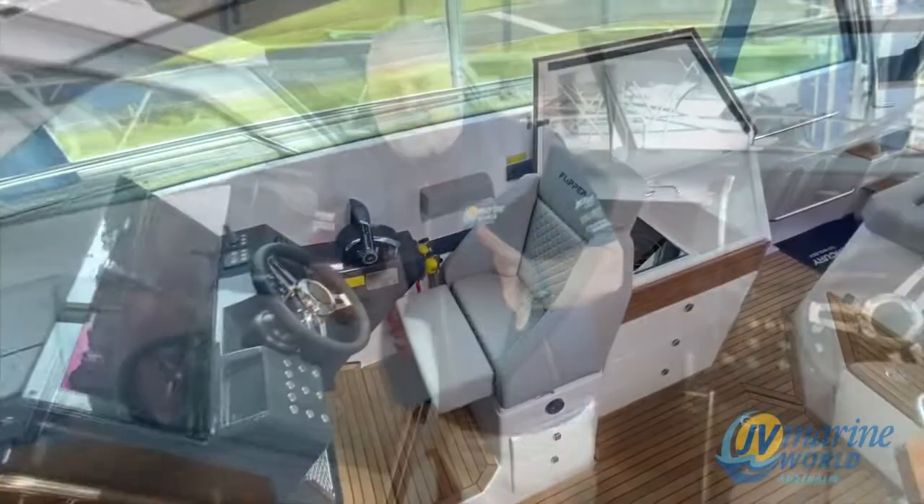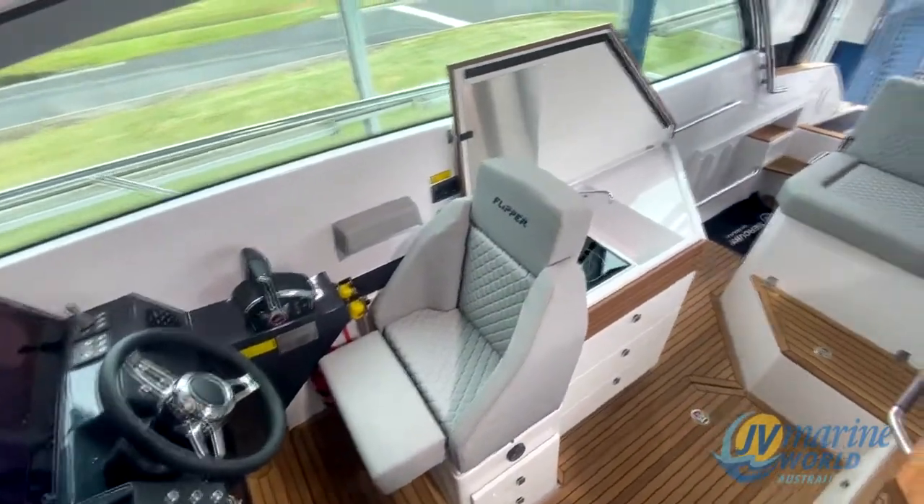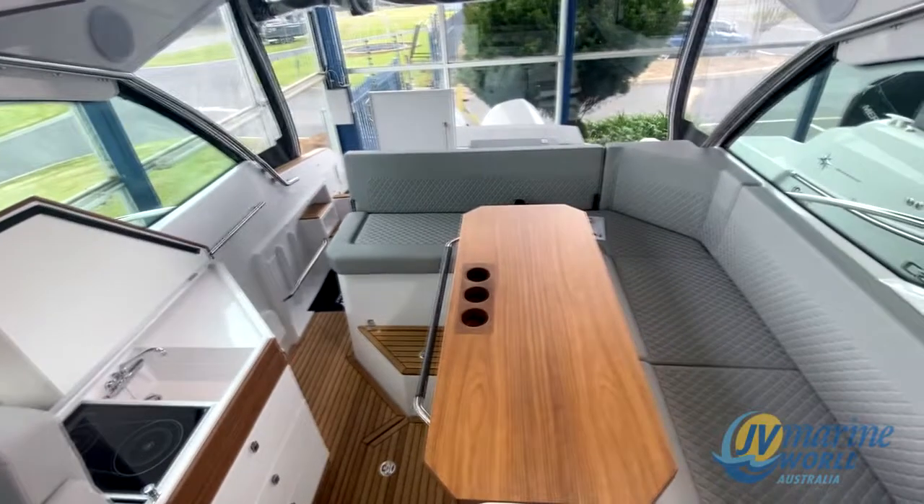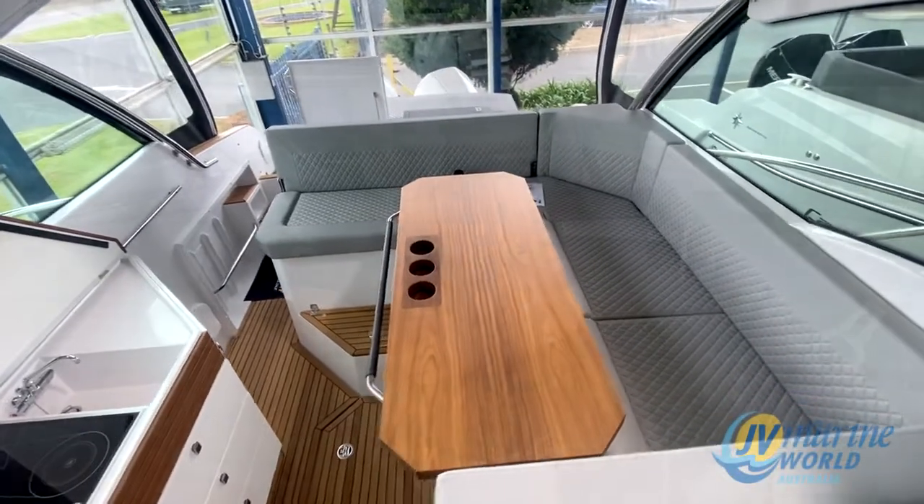Hi Mitch, just wanted to give all the viewers a quick run through on this amazing 900ST flipper. We were lucky enough to get it and take it up to the Melbourne Boat Show recently, but to see the quality of this boat you need to come into JV Marine and see it. We have it here on the showroom under cover, so if it's raining you can still come in.